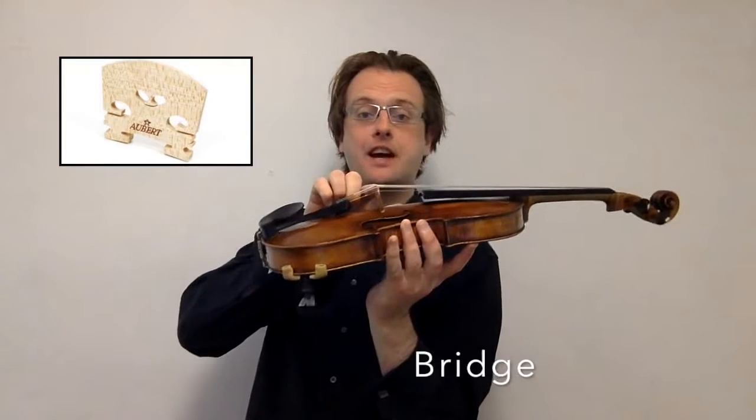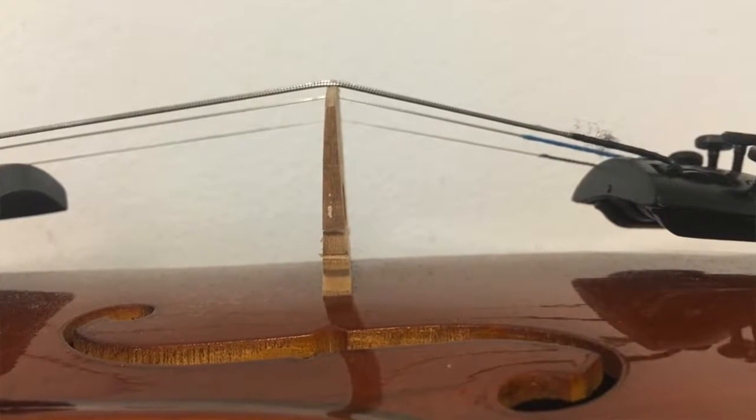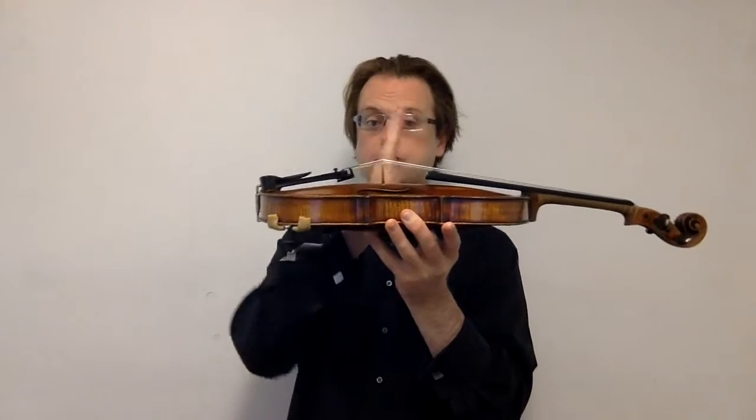The bridge here supports the strings when they are tense, and therefore it's extremely important to make sure that it's standing vertically on the body of the instrument. If it's leaning too far forward or too far back, this can become dangerous, both for the violin and potentially for you if the bridge were to fall over and snap. Check out our other videos if you need help with this topic.